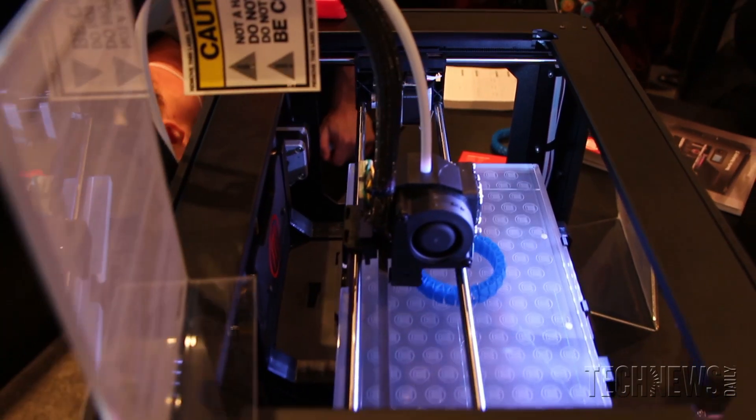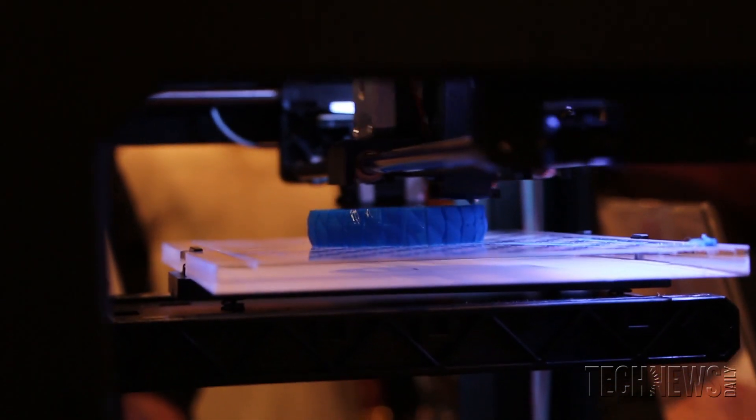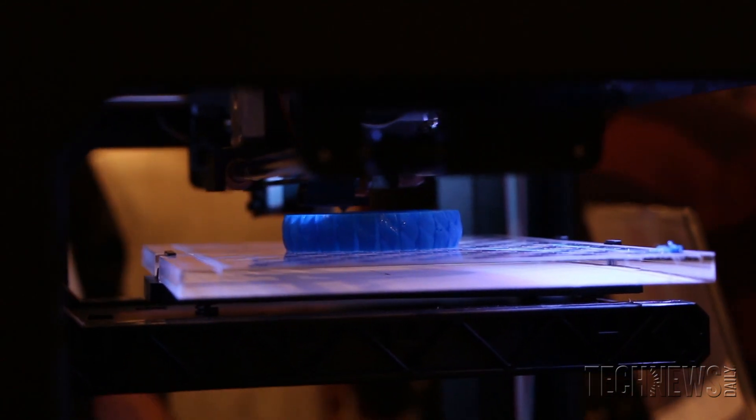It used to be that 3D printing was just for industry. Now a MakerBot is an education in industry in a box. You get it, you learn prototyping, you learn development, you learn iteration.